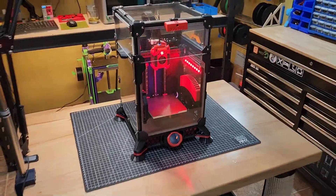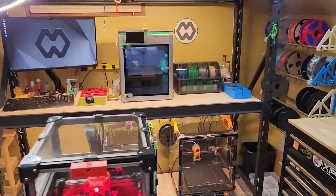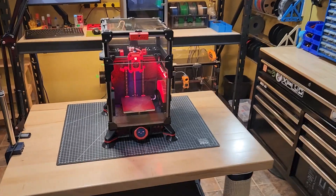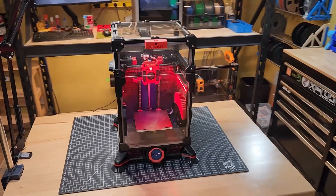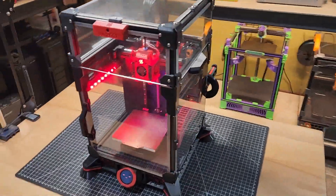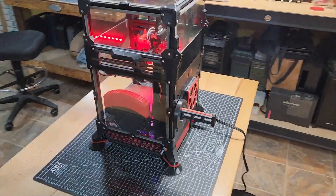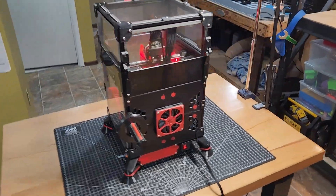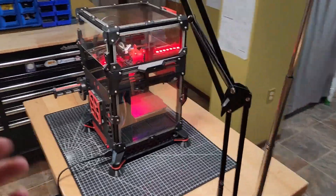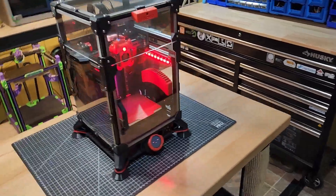Here we have my Voron V0.2. I've done a lot of content, especially about the Bamboo Lab X1C recently, but I wanted to take a moment and go around each machine and talk a little bit more about each thing. I'm probably not going to be able to name all the different creators or all the different mods that I put in here, but I'll at least be able to talk over the concept of the machine and some of the things I can show you.